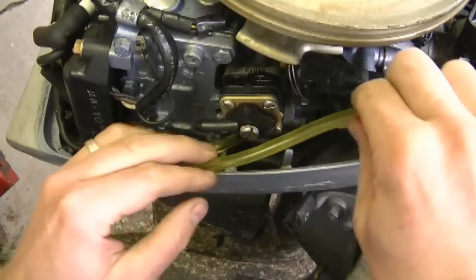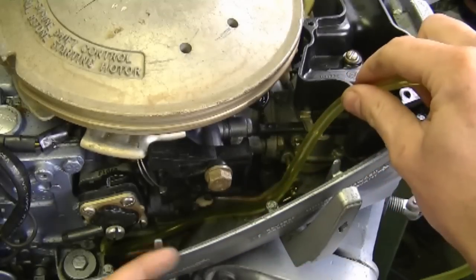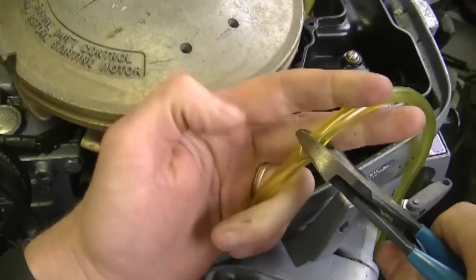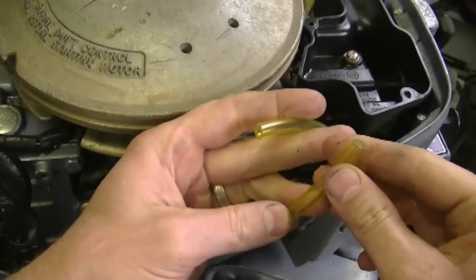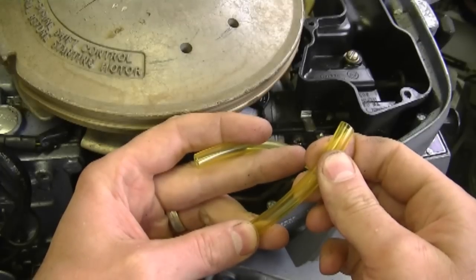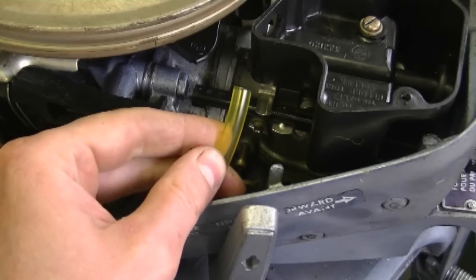Now you want to run your fuel line down inside the cowling and to the carburetor connector right here. Measure about the length you need then just cut it off. You can use a Tigon or an Exelon fuel line for this application — they're good fuel lines because they resist swelling, they don't get brittle, and they always stay soft when you go to disconnect them and put them back on. What's nice about these fuel lines is you can see if you're actually getting fuel going to the carburetor.